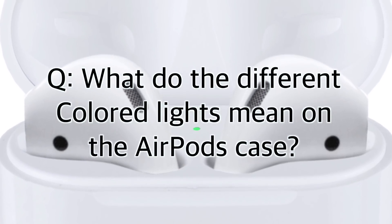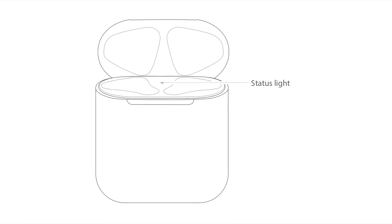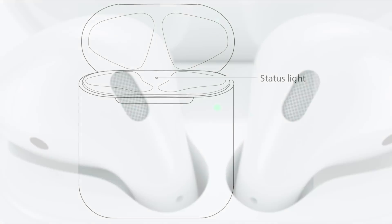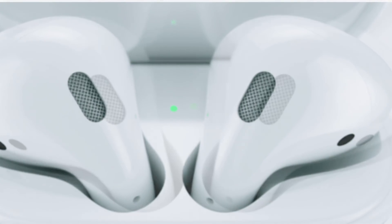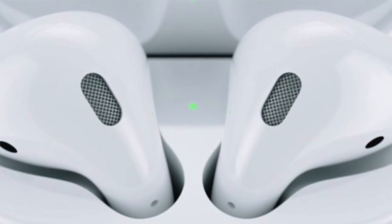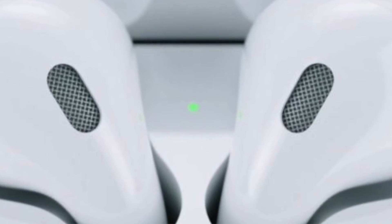What do the different colored lights mean on the AirPods case? The AirPods status light offers different information based on whether or not the AirPods are actively charging. Here's a breakdown: when the light is green and the AirPods are in the case, that means the AirPods are fully charged. If there are no AirPods in the case but you open it up and it's green, the charging case itself is fully charged.